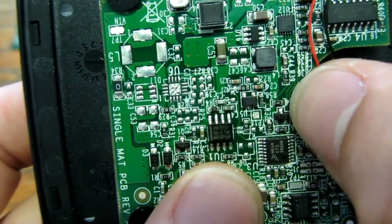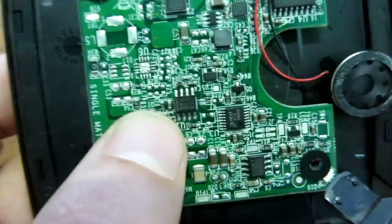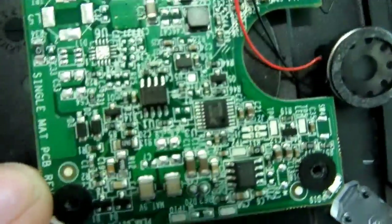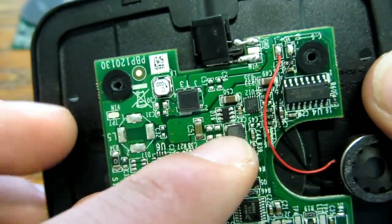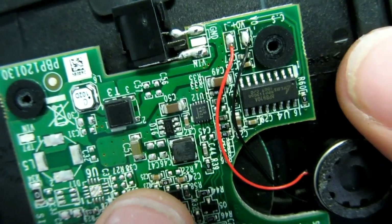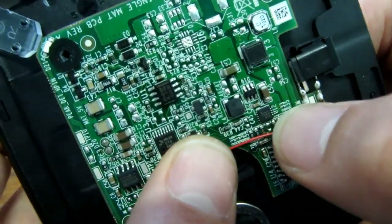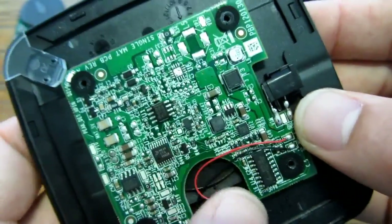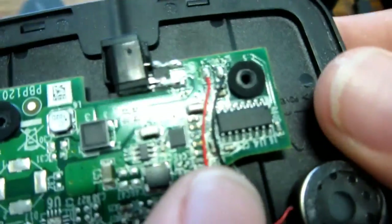There's a 555 timer — this produces the high-frequency signal. That's an old one — wow, still used! Some capacitors, a speaker for the sound we heard, some coils, DC-to-DC converters. One very small chip — maybe a 2T24 — I think it's some kind of power regulator. Another coil, and another coil, so yeah, some kind of power regulator.